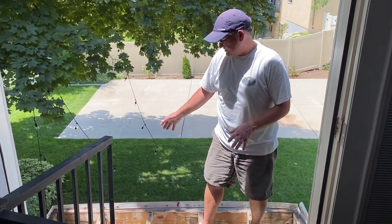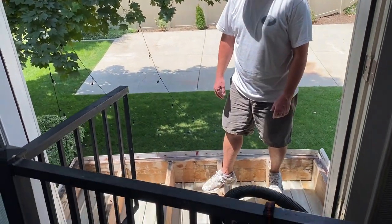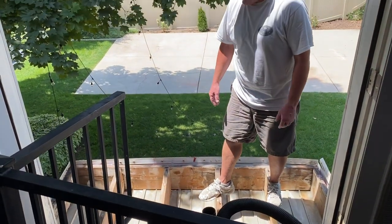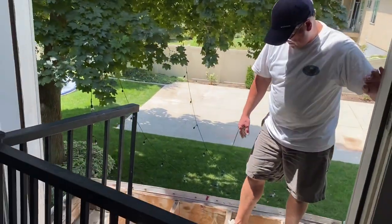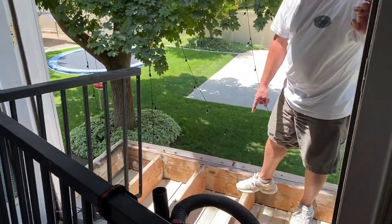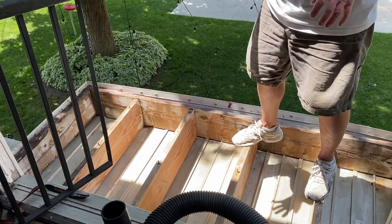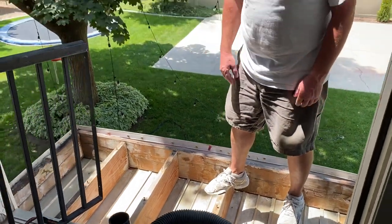What we've got to this point is I just ripped out all the old tile and the old boards that were really rotten, and vacuumed it all up. Now I'm just going to remove some of these old screws that were holding down the old boards, and then I'm going to place the decking right on top of this, which should be just fine.